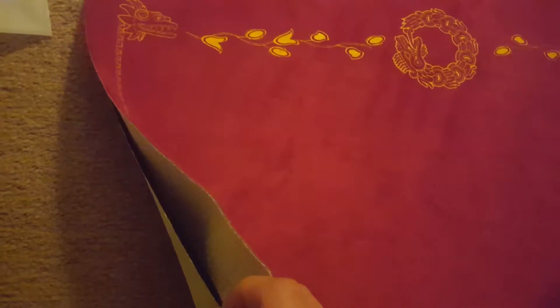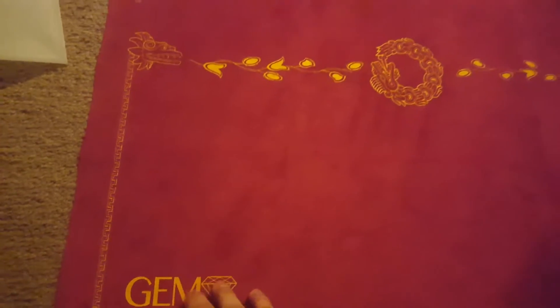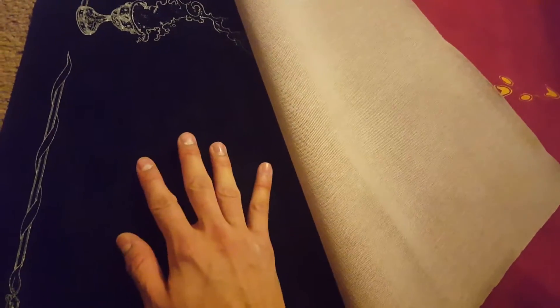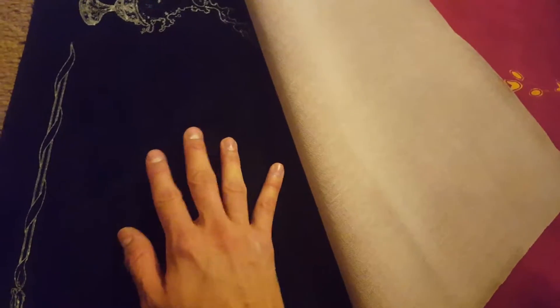If you really can't tell by looking, you will definitely be able to tell by how it feels. I've always thought Spellgrounds felt really nice, but this just feels so much better. I mean, the Spellground fibers honestly feel like cheap quality now, which is something I thought I would never say.